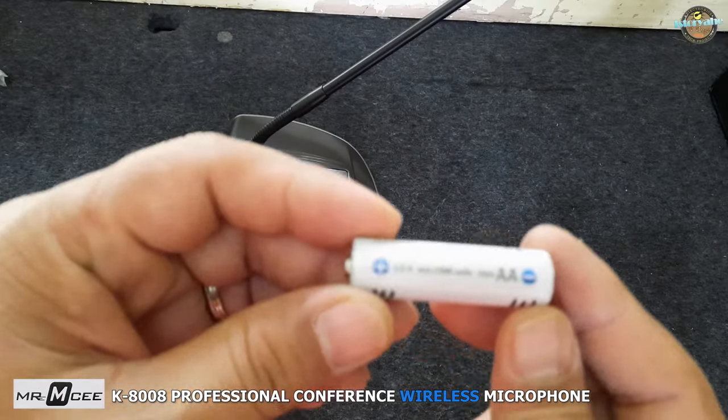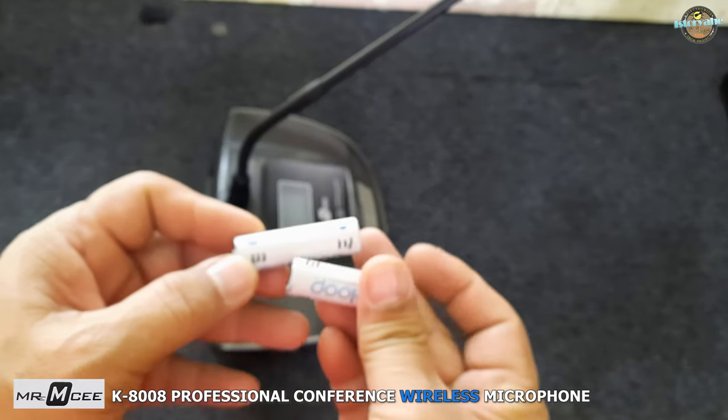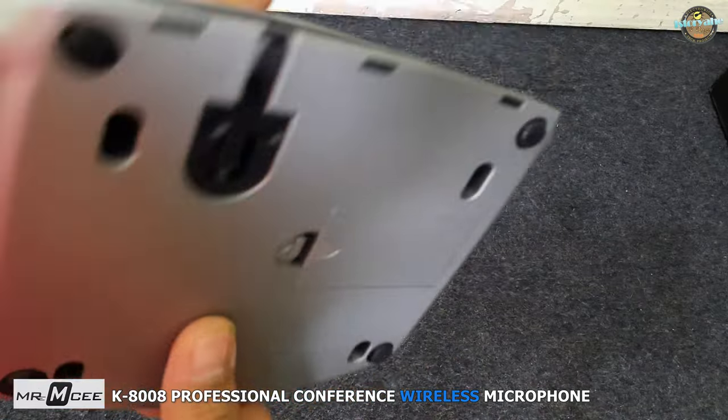The microphone is powered by rechargeable batteries. The batteries are AA 1.2V and provide up to 10 hours of continuous use on a full charge.